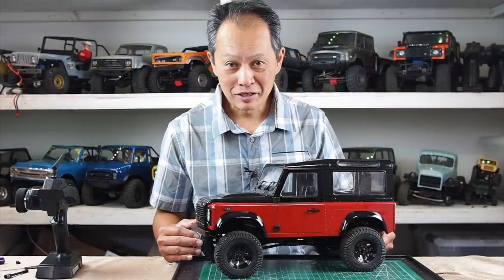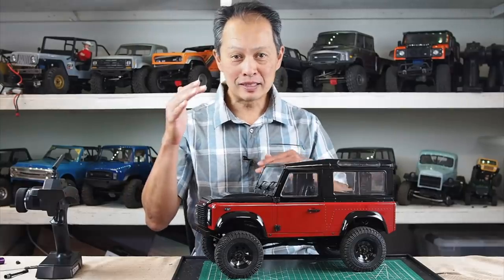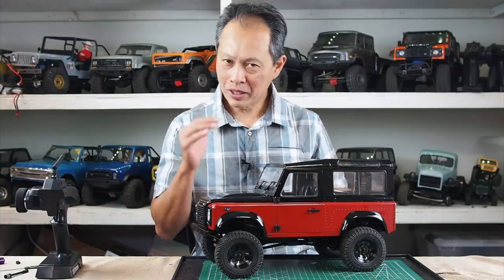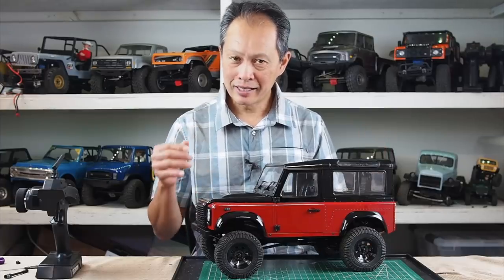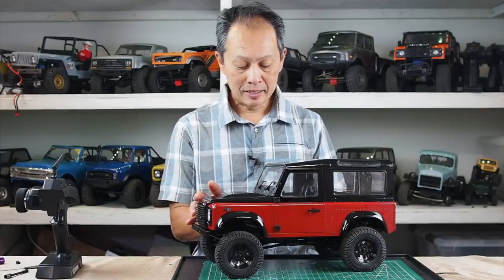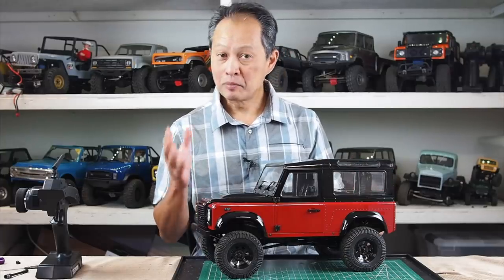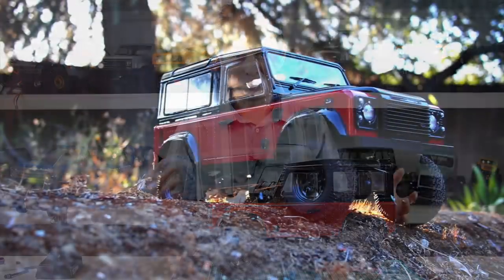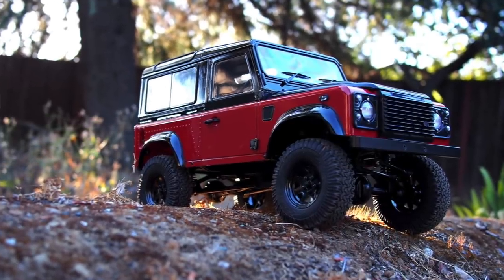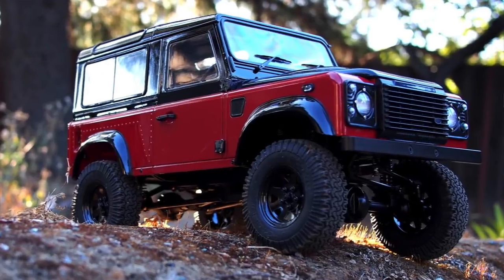So this vehicle — believe it or not — the stars never aligned between price and performance. We're always for the price-performance thing, but this is a scale vehicle, a trail vehicle, an expensive vehicle. And the stars finally aligned because the price is reasonable at 500 bucks, the body is beautiful. And we kind of have a soft spot for the Land Rover since we got started with the TRX-4 Defender.